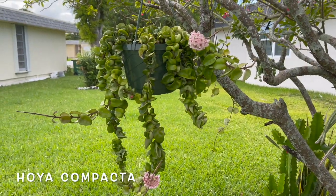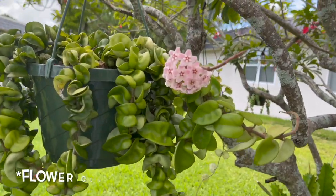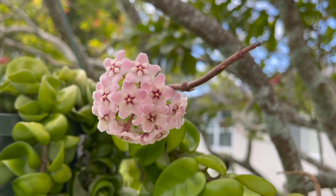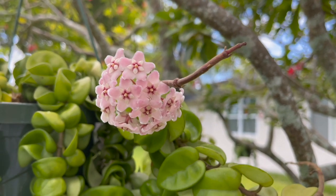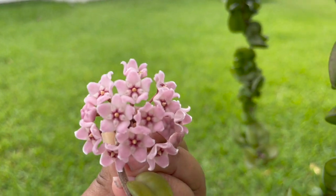Hoya compacta now has two blooms — this one right here is so beautiful, and it actually smells like chocolate! I smelled it yesterday. And it also has this one right here.